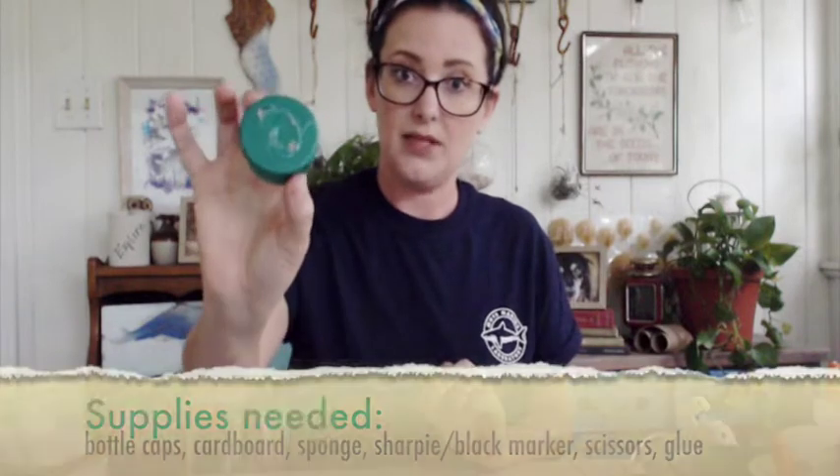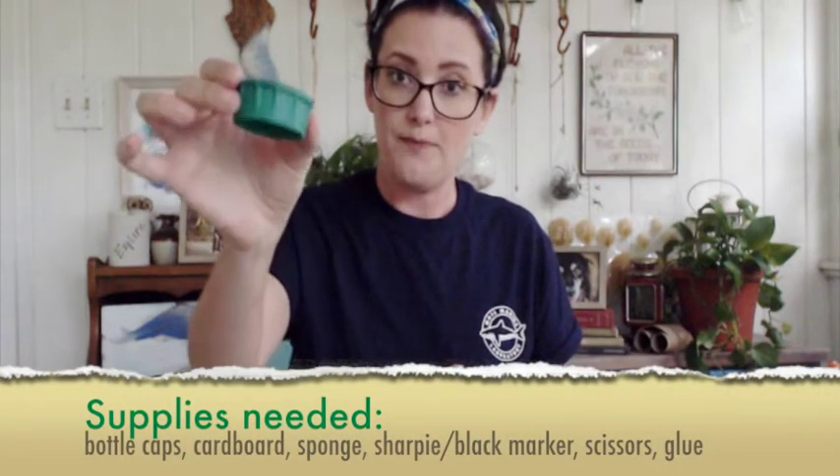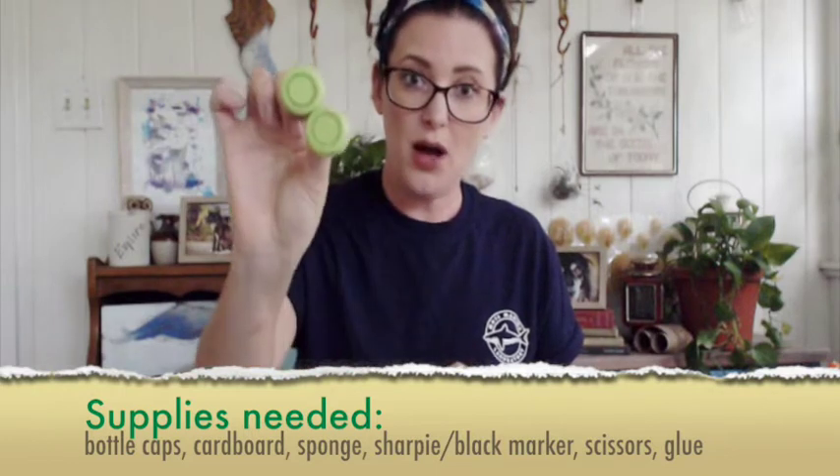What I'm going to be using today is a slightly larger plastic bottle cap — that's going to represent the shell — and two slightly smaller bottle caps for the head. I've also got a piece of cardboard that's going to represent the scutes, which are the plates on top of the shell. For the flippers and the tail, I'm going to use pieces of sponge.